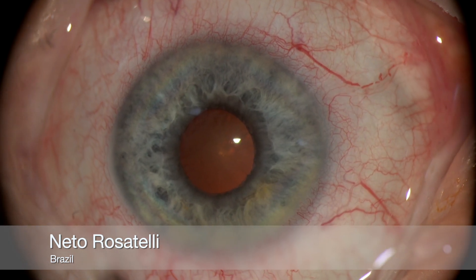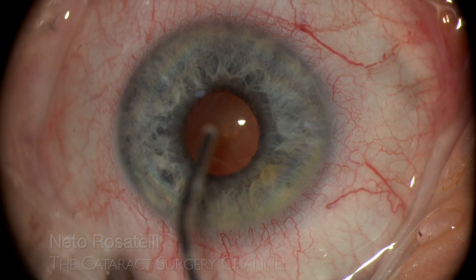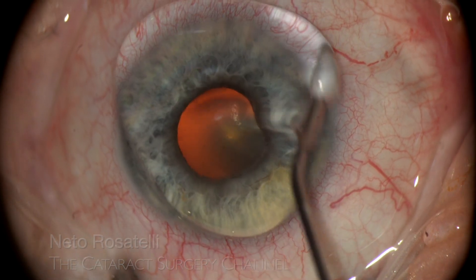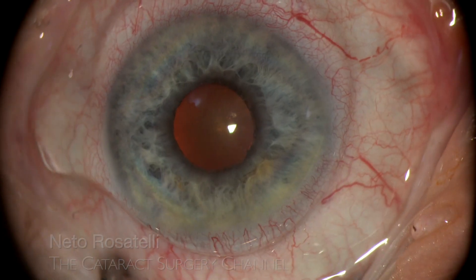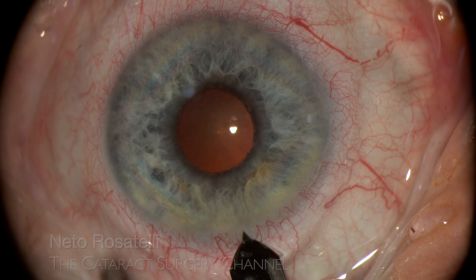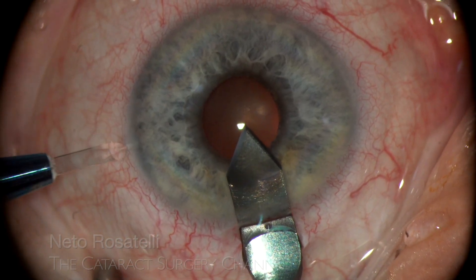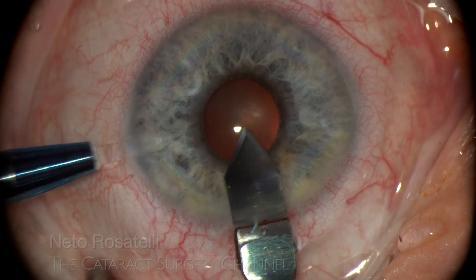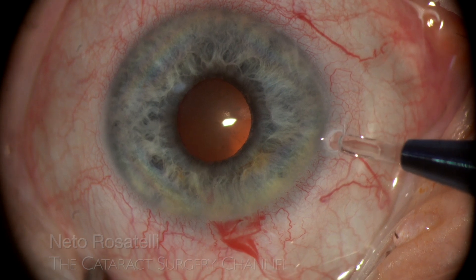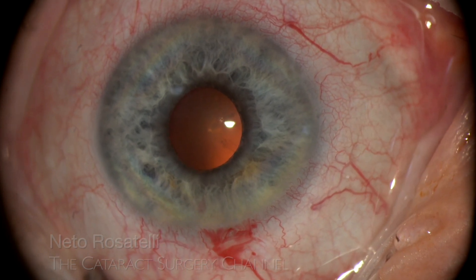Eye wash and dispersive OVD over the cornea at the beginning of the case ensure good visualization. Despite adequate preparation and dilating eye drops used, the pupil remains small. This is a 65-year-old patient with history of tamsulosin use, so a floppy iris is to be expected. Routine incisions are made with care to ensure proper architecture in order to minimize iris prolapse.